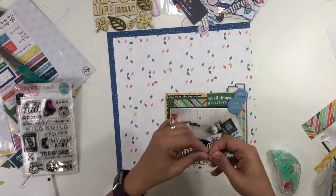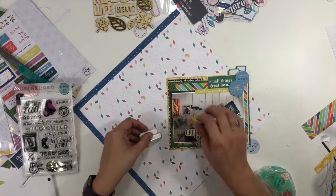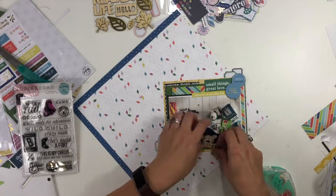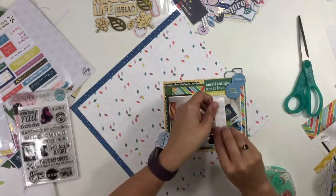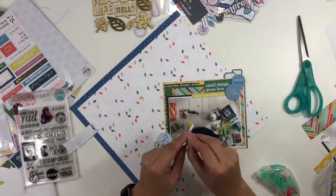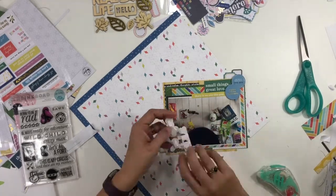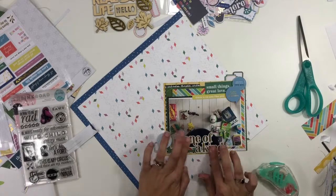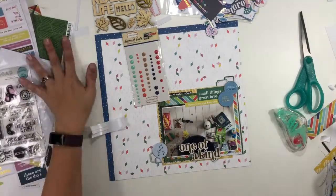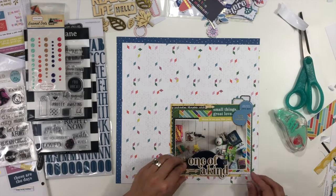I'm going to have two embellishment clusters — one in the bottom left and one in the top right. The top right one will have more elements because my title is going to run along the bottom of my photo. To balance those two things, the photo mat will be more embellishment-heavy at the top, balancing out a bold title down at the bottom. I'm always thinking about how to keep everything balanced throughout my layout. I also want to add some enamel dots, but I want to get the layout placement figured out first.